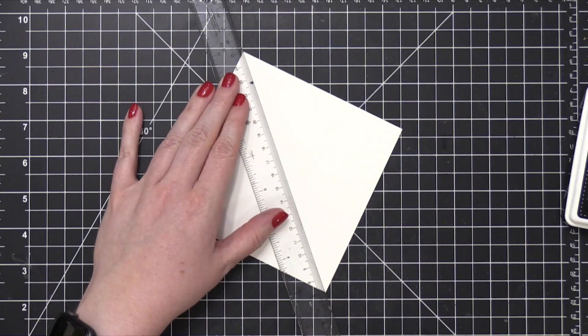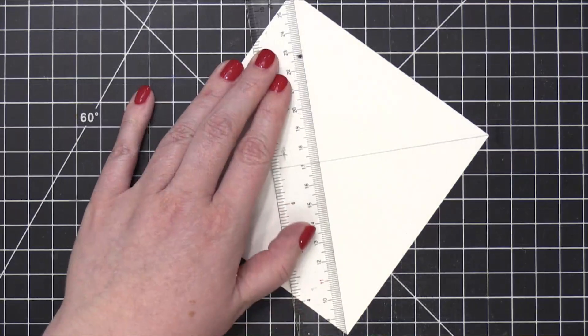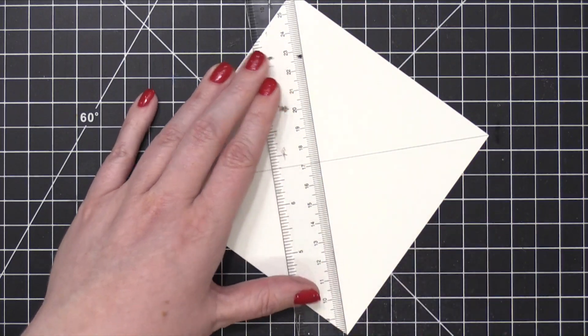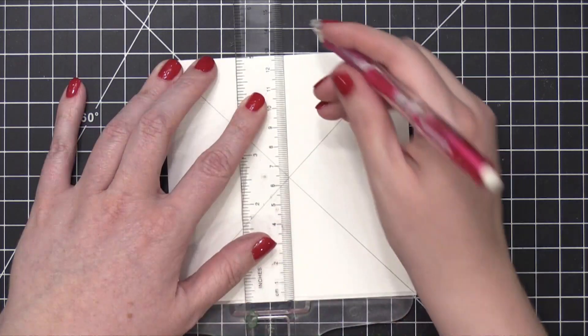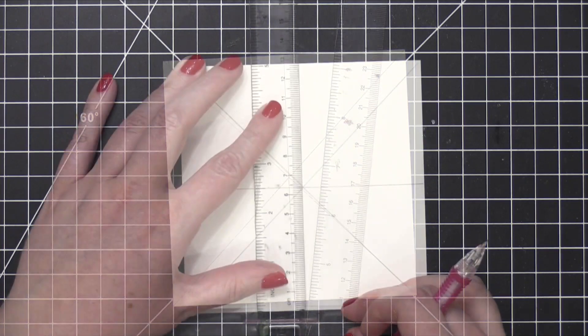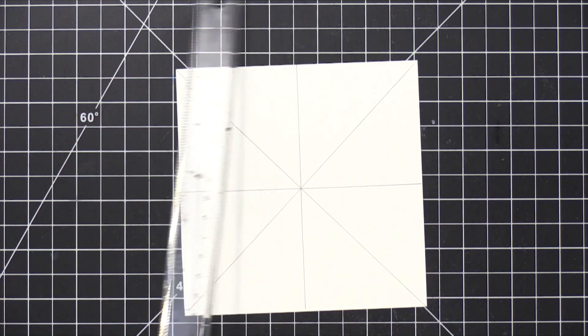Starting out with some five by five cardstock, I'm using a ruler and connecting the corners, drawing a line each way to mark the very center of this square cardstock. I also used my T-square ruler and drew in some lines going vertically and horizontally. So now I have all these different segments mapped out on my square cardstock.